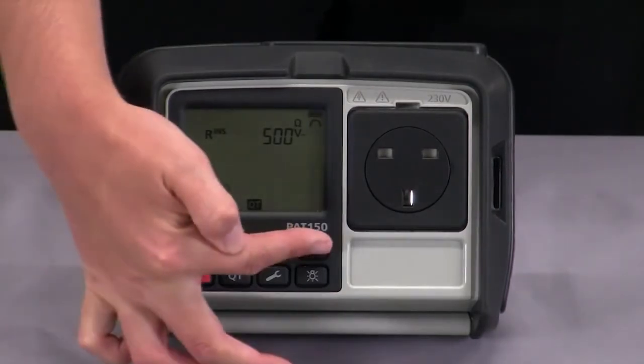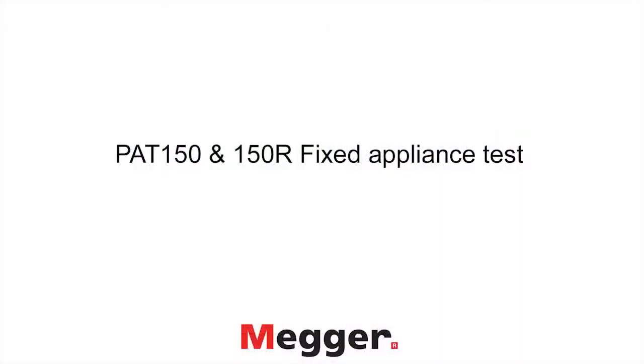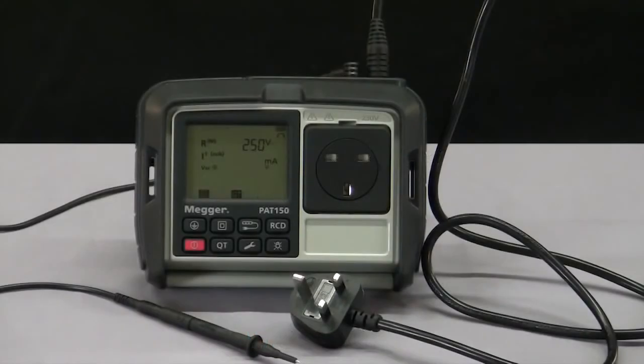The RCD button gives us the option of choosing the 30 milliamp or the 10 milliamp RCD. The PAT150 also allows you to test earth continuity of fixed appliances such as hand dryers without disconnecting them from the mains. Once you've connected your PAT150 to the supply and have your bond lead connected, you can access this facility in the quick test mode.